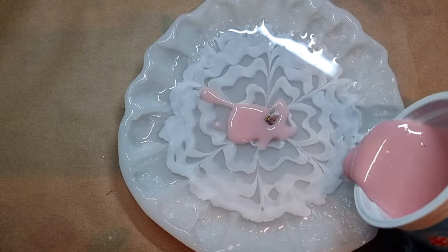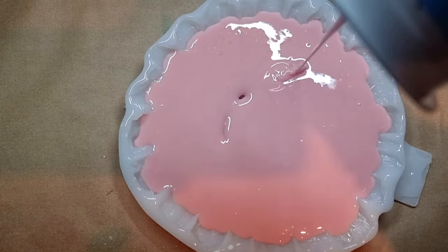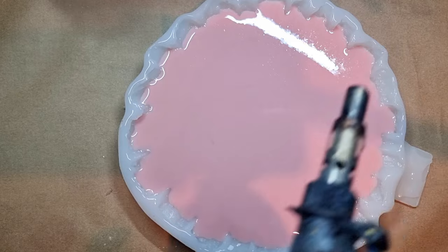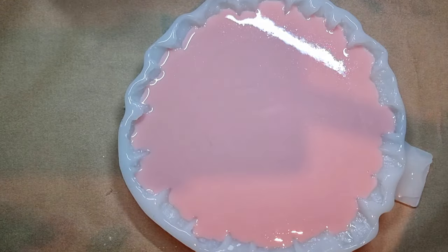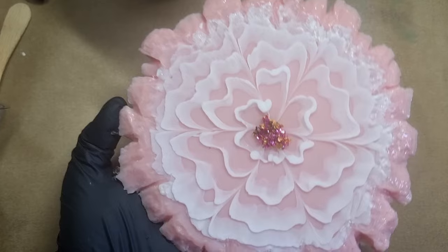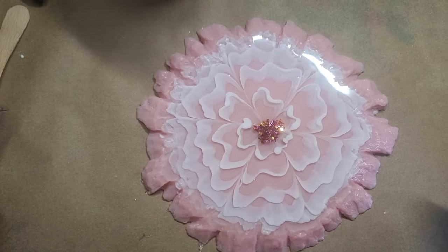Here I'm pouring the pink resin layer. It's a fairly big mold so I'm not filling it all the way to the corners. A little bit of heat gun and then I'll leave this to cure. Next day — I'm super excited to see how it turns out. One, two, three — here is the flower and it is so beautiful, so delicate, and perfect for the project. Amazing and beautiful results. This is step one complete; now moving to step two.